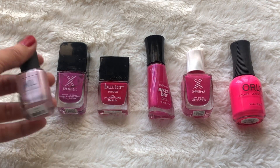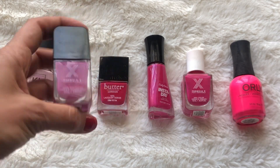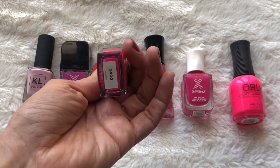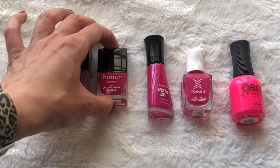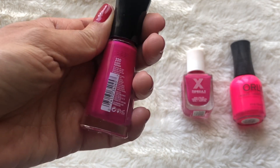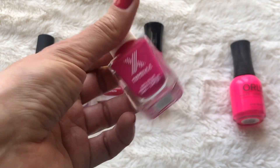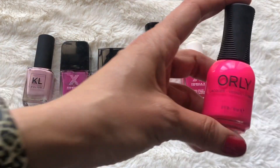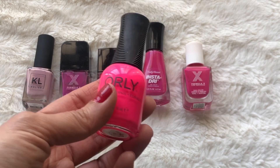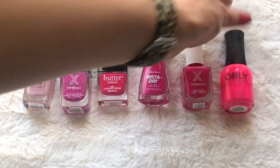This is from KL Polish in the color Libra — more of a creamy pink. Then from Sephora Formula X I have this one in At Your Own Risk. I loved Sephora Formula X nail polishes and stocked up when they were discontinued. Then from Butter London, this is a mini one in the color Song — it came in a sort of goodie bag. Then this one from Sally Hansen Insta Dry in the color Flashy Fusion — it's a very pretty pink. Then this one from Sephora Formula X in the color Eureka — very pretty bright pink as well. And then from Orly in the color Beach Cruiser — I kind of stay away from this because it's very neon pink and it intimidates me. I'll wear it on my toes but not so much on my hands.